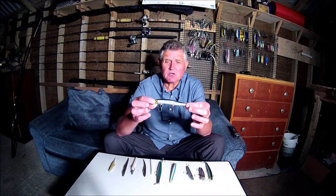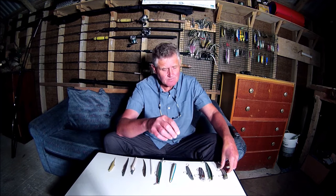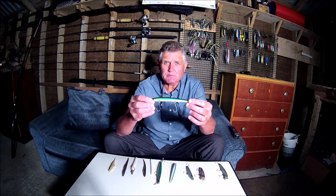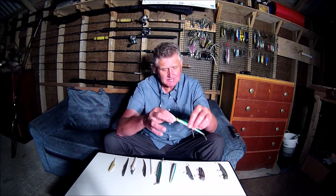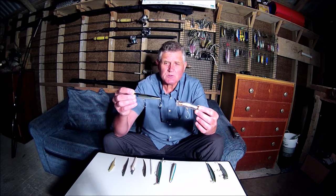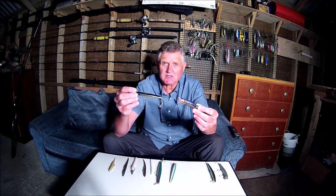Most times when I go lure fishing for bass I'll either use plugs or soft plastics. We're very lucky these days that we've got such a wide choice of fantastic lures that will cope with most conditions. We've got the floating very shallow diving plugs that are absolutely excellent over shallow rough ground, then we've got the floating diving plugs that will dive a little bit deeper. Then we've got some surface plugs such as poppers and walk-the-dog style plugs, which are again a great way to target bass given the right conditions.